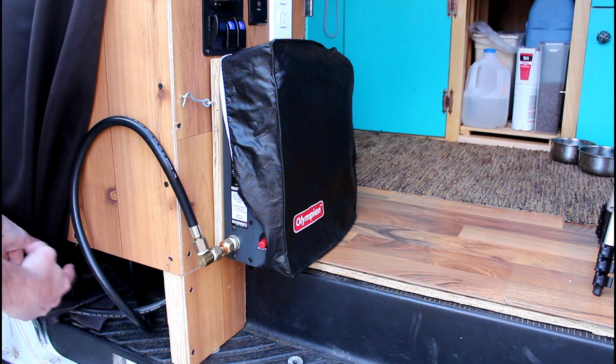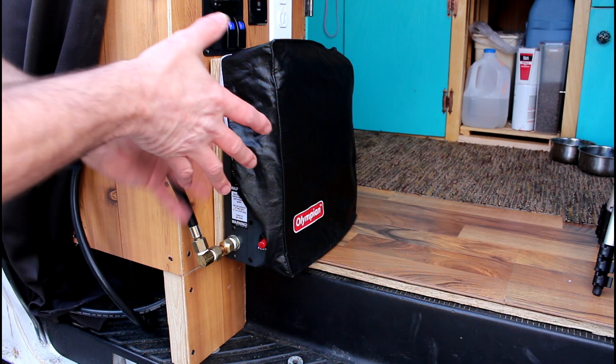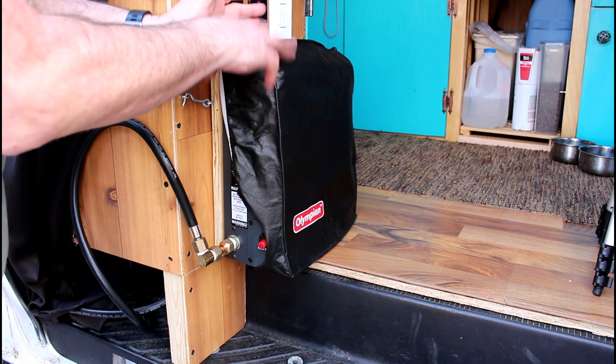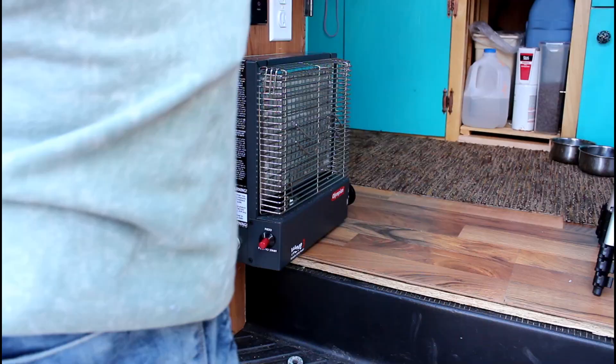The way I have my Wave 3 heater hooked up: my propane hose leads back to my propane tank, which is underneath my counter. I have it coming out here with an elbow put in right here. I have the Wave 3 heater cover on — this is really important because you want to keep it covered so dust and dirt don't get on the catalytic sheet, which will definitely impede its performance.